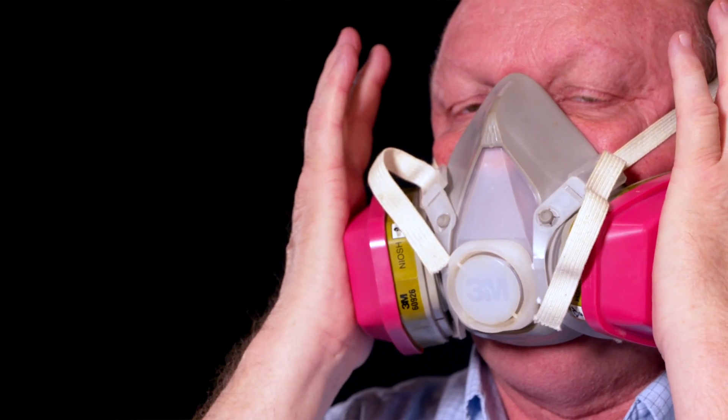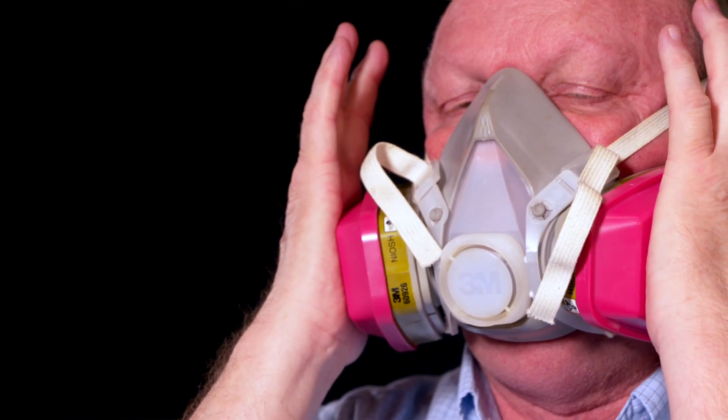Remember, on the input or the intake side of the respirator, you're actually going to be breathing in. On the exhalation valve, you're going to be breathing out.